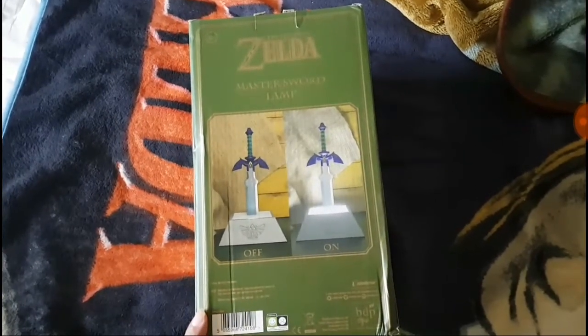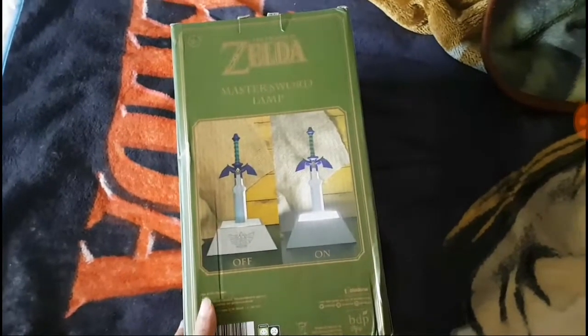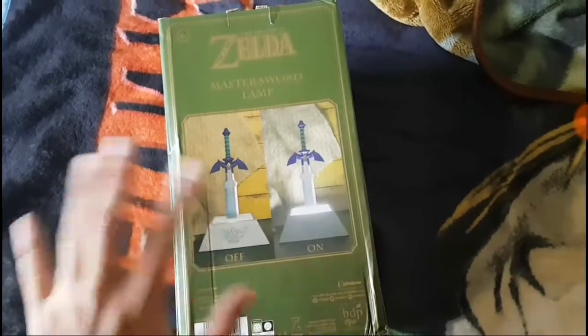I'll talk about it in another video. I have gotten a bunch of new merch, especially Final Fantasy, but I'll make another video for that.